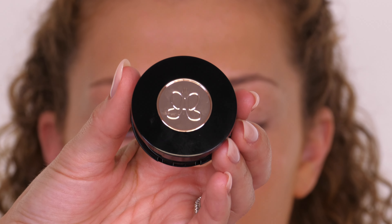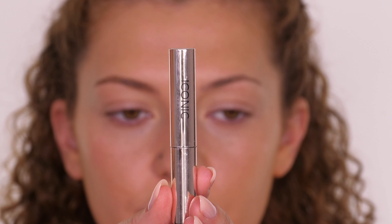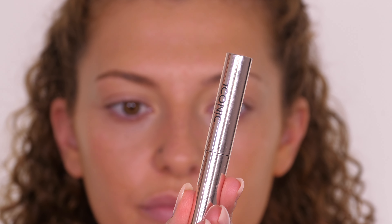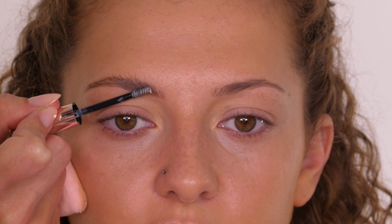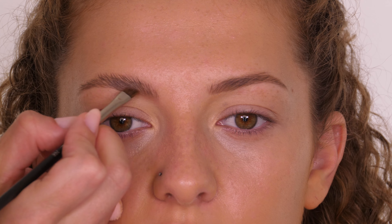I've just dusted what's left on my bristles across the rest of the eyelid to neutralise it and now I'm moving on to eyebrows. On a day-to-day basis Amy doesn't wear a lot of makeup, and each time I've had her in the chair for these tutorials I've done something different with her brows. Today I'm going to keep them super natural. I'm taking the Iconic London Liquid Brow Silk and combing them upwards slightly to create a little bit more volume using her natural hairs. Once that's set, I'm taking a small amount of the Anastasia Beverly Hills Brow Powder Duo in the shade Taupe and ever so slightly deepening the brows to make the most of her natural shape.